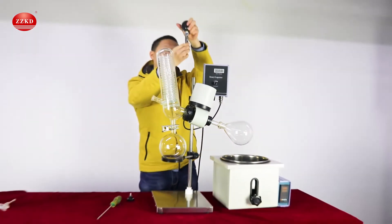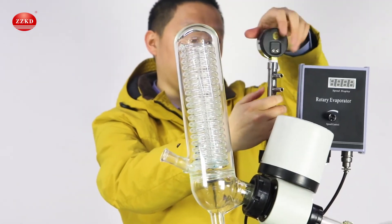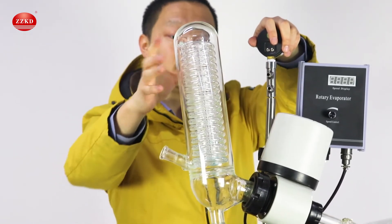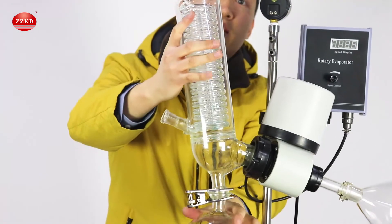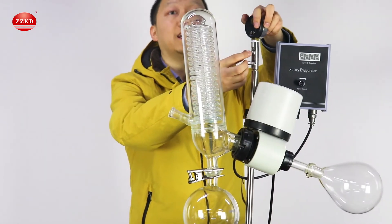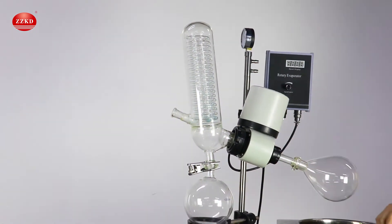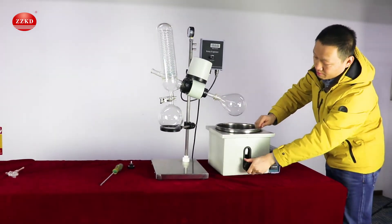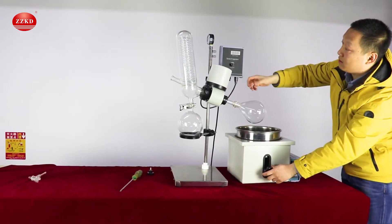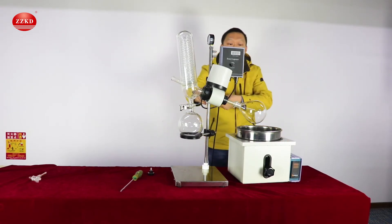Last one is the vacuum gauge. It's very easy — just put it here. These two holes: one is connected with this condenser to pump and create negative pressure inside the whole system, and the other one is connected with the vacuum pump. If you would like to change the height, you can manually operate here. If you've assembled it too high, you can use this part to lower it down later — no problem.